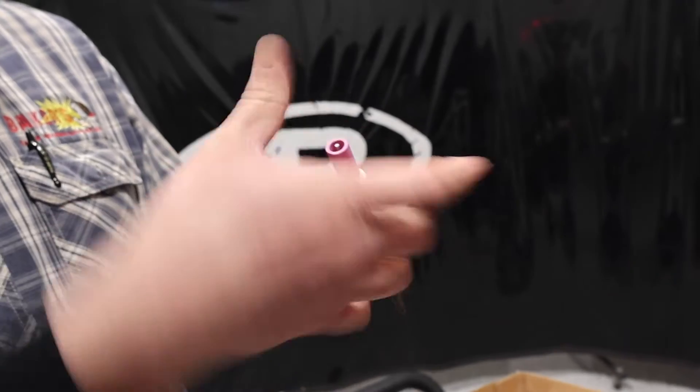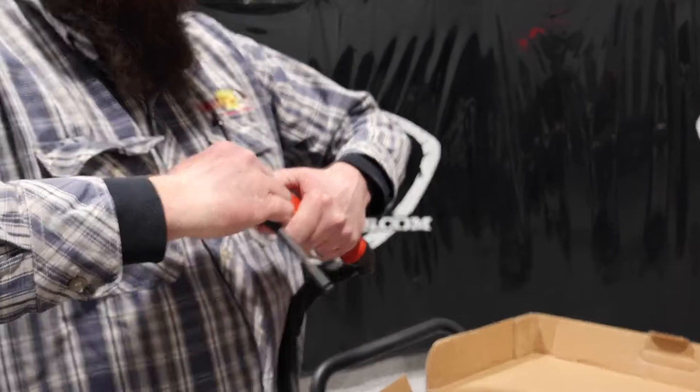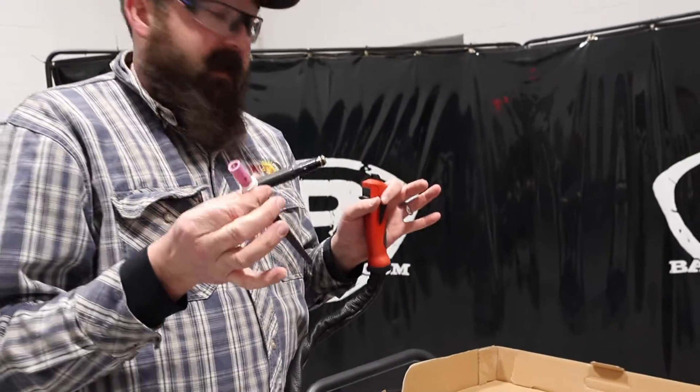The head rotates as well. We just push that down and we can rotate that head. This will come out — you wind up the arrows and we can change our TIG head on this unit.